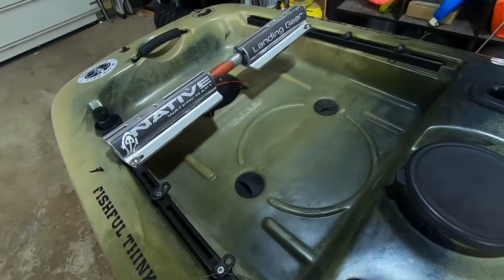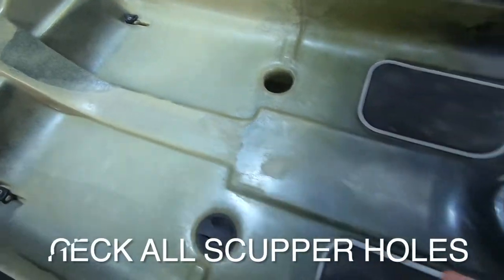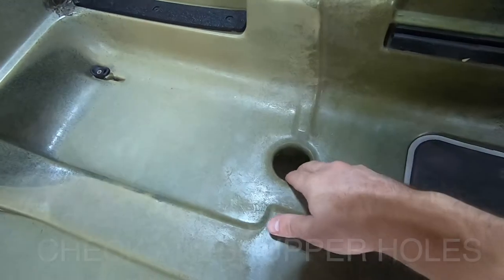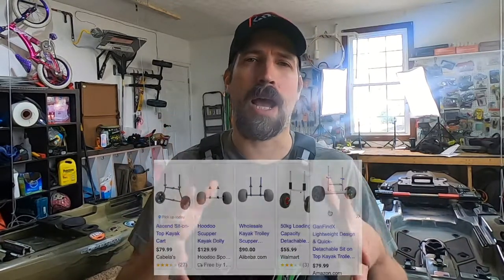Pull out all the scupper plugs and inspect inside. A common issue is a crack down in the scupper hole. This happens when people use scupper hole carts — DIY or commercial — on kayaks not designed to handle that pressure. When pulling the kayak up over a ledge, it creates a lot of torsion inside the scupper hole and can crack it. Check every single one, because the previous owner may not even know there's a hairline crack in there.